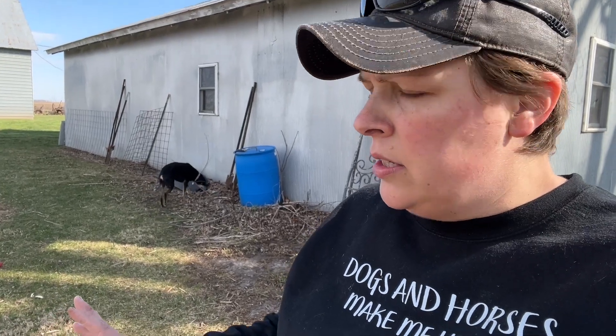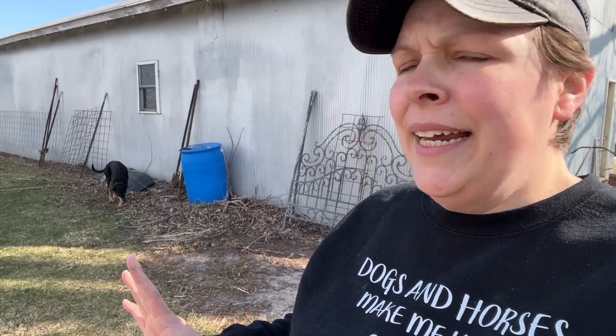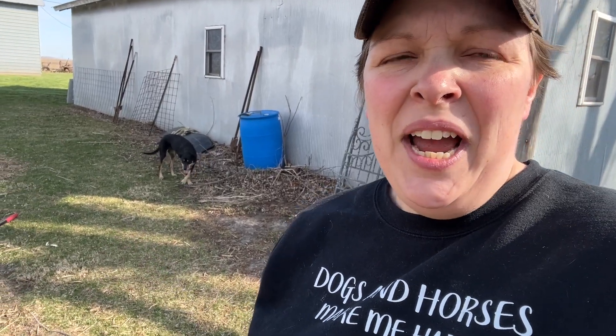I'm going to try something different this year. Every year we usually till. We do have pretty compacted soil, so it's not a bad thing, but I'm getting impatient and I think I have several things I'd like to plant the first of April.